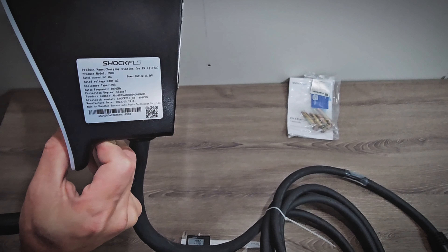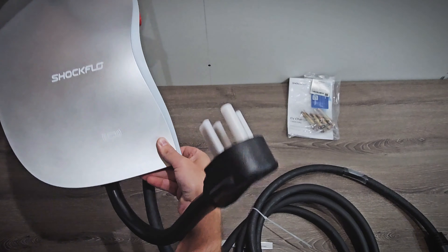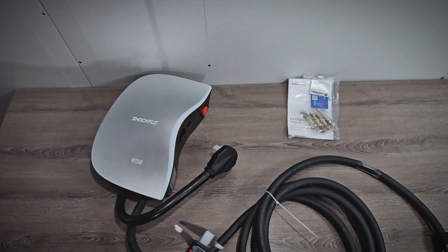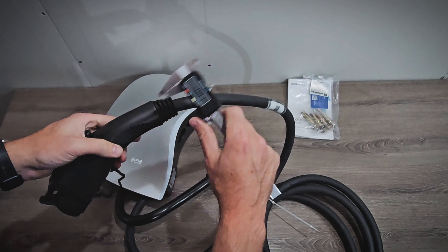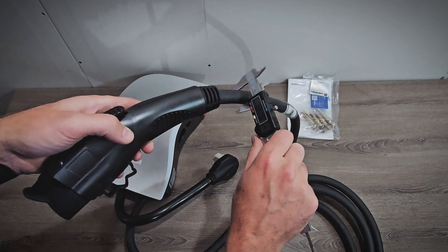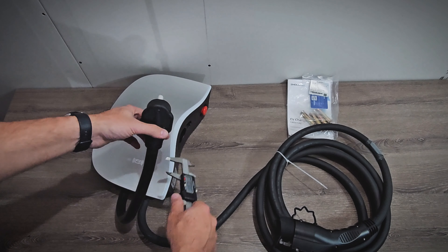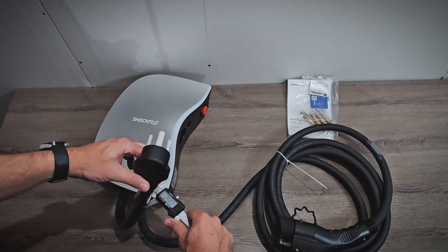We have the information label here with various details about the device. I really like this design — I think it's a very attractive charger. Now let's measure the cables. I'm getting 21 millimeters on the side that goes to the car, and 25 millimeters on the plug cable, which is one of the thickest I've seen.